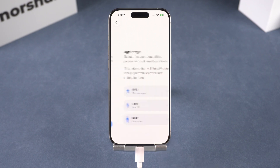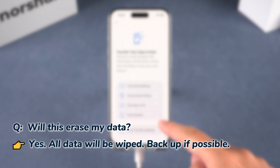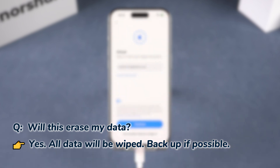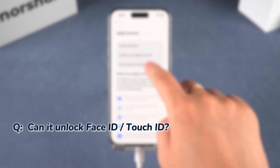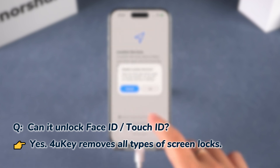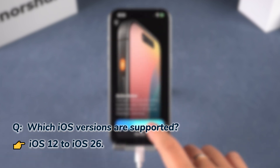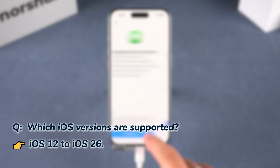Some questions you might have: Will this wipe my data? Yeah, it will. So if you can back up beforehand, definitely do that. Can it unlock Face ID or Touch ID too? Yup — as long as it's a screen lock, it works. What versions does it support? Basically from iOS 12 all the way to iOS 26, you're covered.